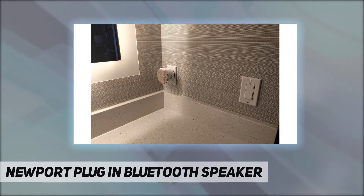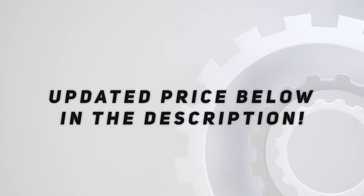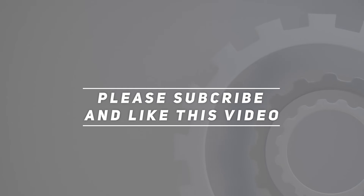It looks great and sounds great. Check out the video description for the updated price. Thank you for watching this video — please subscribe and hit the like button.